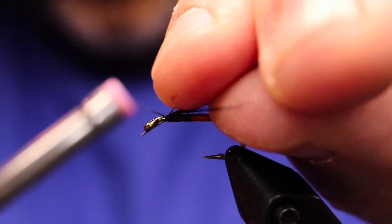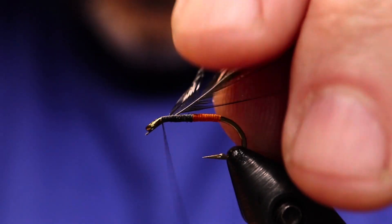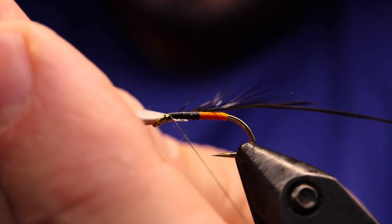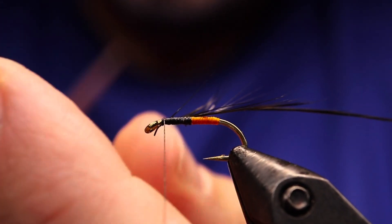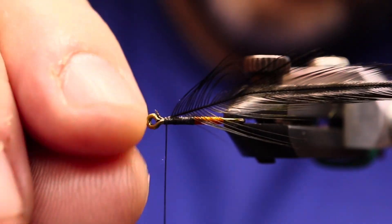The name of the fly implies red, but according to Jean-Paul Pequenot, most people tie the colored section in the back half with orange. There's a salmon fly version that uses wools — black and orange or black and red wool for the bodies.